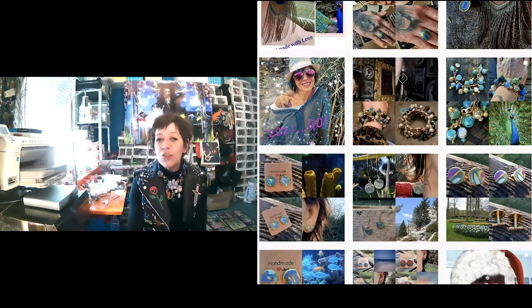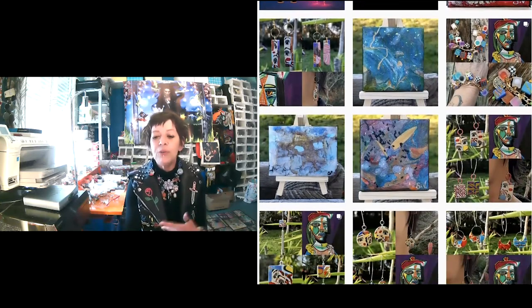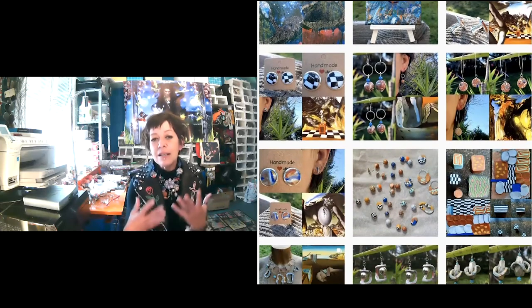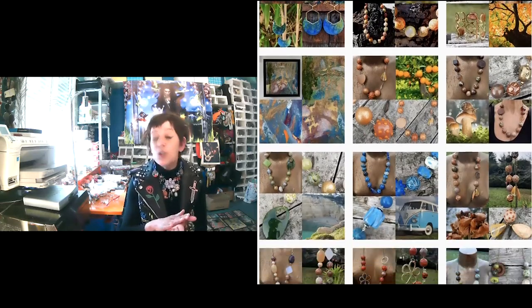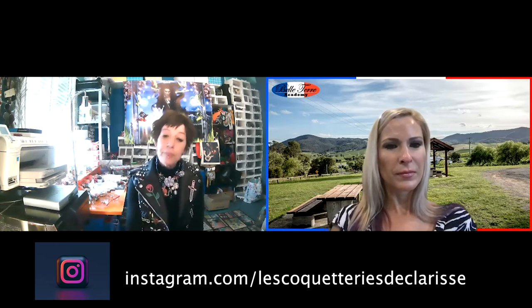Je ne suis pas vraiment la tendance. C'est-à-dire que moi, je m'inspire de ce que je vois dans la nature. Ou alors, je peux m'inspirer de peintures, d'autres artistes que j'aime. Par exemple, je me suis inspirée de peintures de fruits d'Arcimboldo. Avec la polymère et la technique du Mille Fiori, je peux créer des visages en 3D, les passer au four, et les coller sur une plaque de polymère. Je rajoute aussi des pigments, de la feuille d'or, de la feuille d'argent, de la peinture, du maquillage, des paillettes — vraiment tout ce qui me passe par la tête.